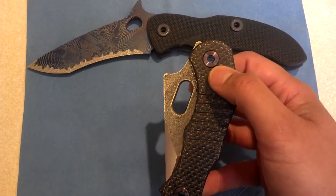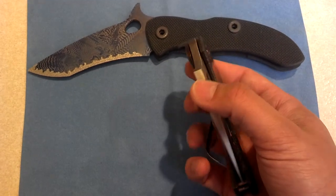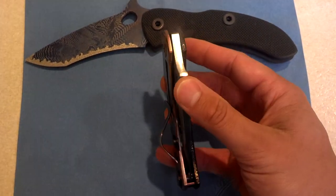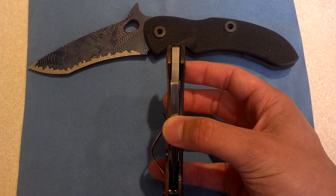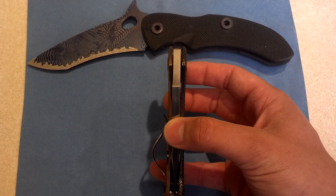These fasteners are custom made, extremely thick and beefy, as is this blade. It is quarter inch thick S35VN steel.